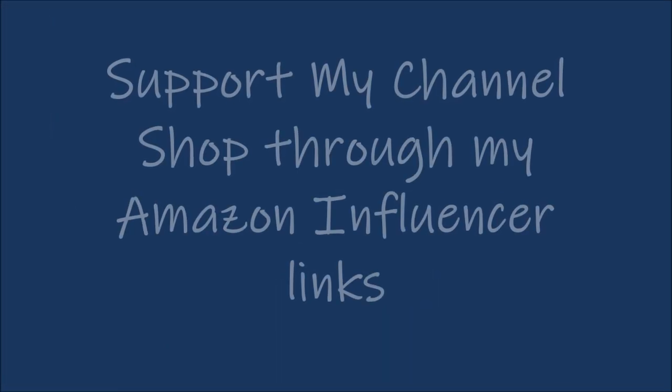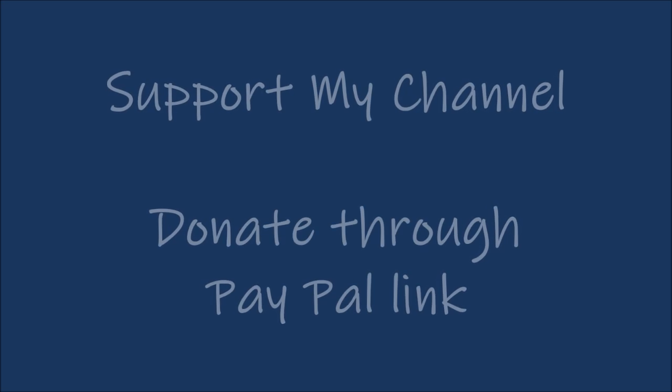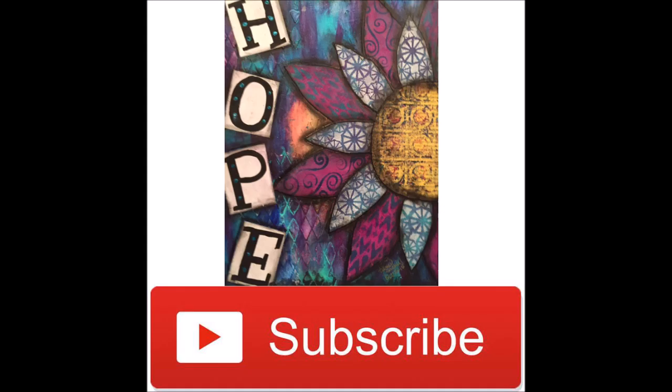If you want to support my channel, you can shop through my Amazon influencer links or click on the PayPal link — both are in the description box below. You can also support by hitting the subscribe button and sharing this video with your creative friends.